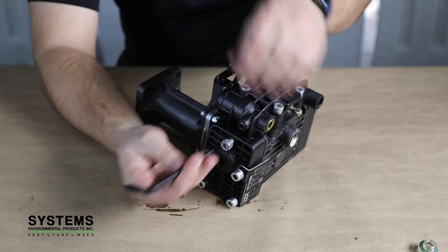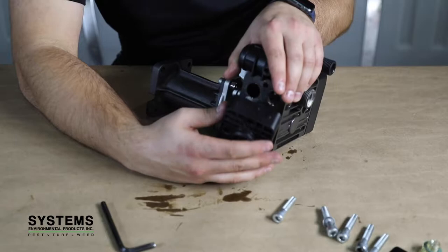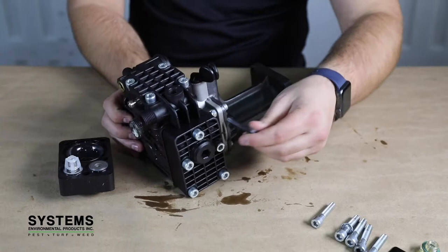Step 3: Pump Head Removal. Starting at one side of the pump, use an Allen key to remove the five bolts holding the pump head on either side of the body. Remember which pump head goes with each side of the pump body for the rebuild process later on in this training guide. Removing the heads may require some light prying.